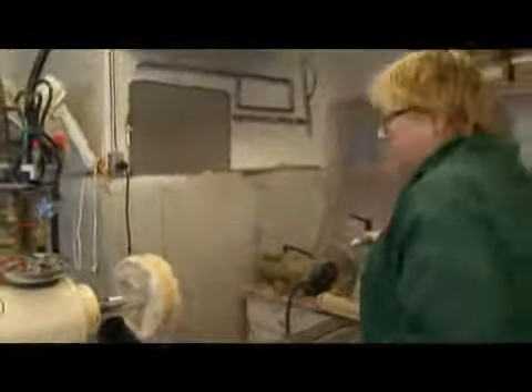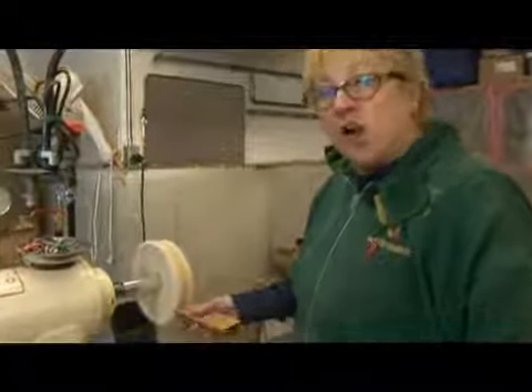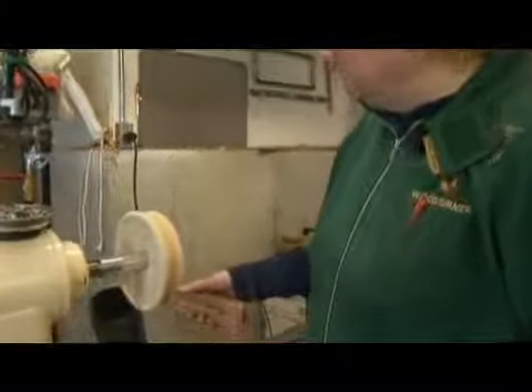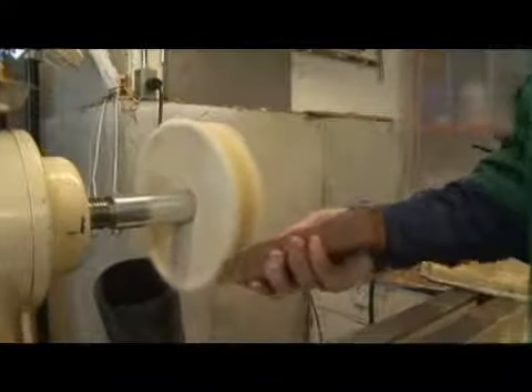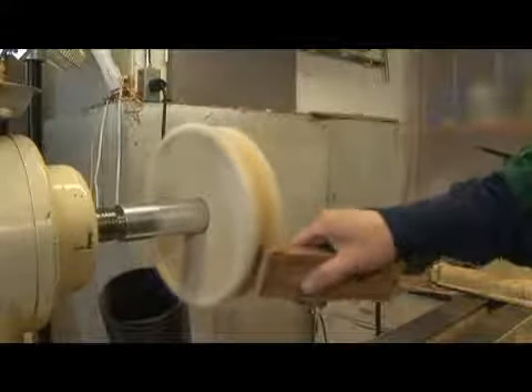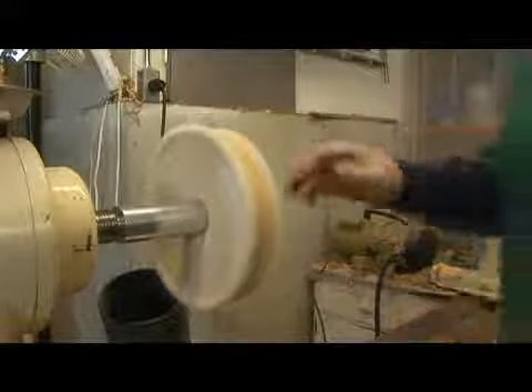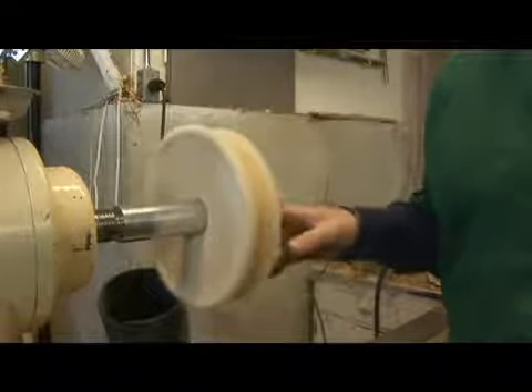You're going to turn the wheel on and charge the wheel by putting this on the compound. It's the heat and the friction that are going to put the compound onto the piece.